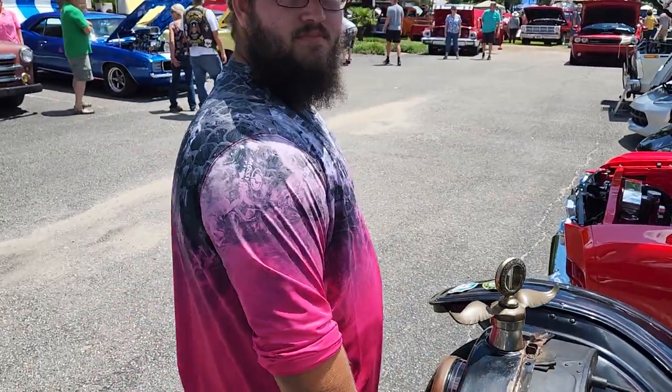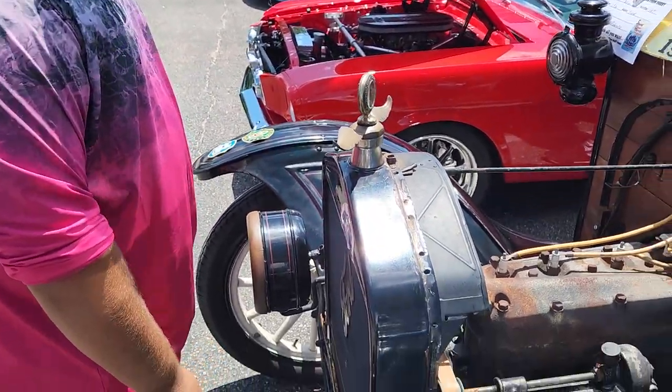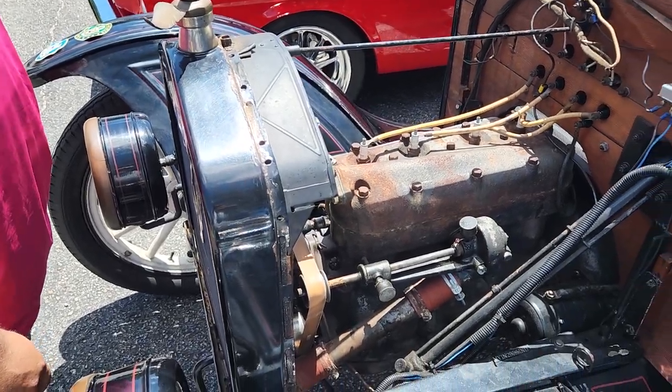Tell me your name and what kind of car this is. I'm Samuel Roberts and this is a 1921 Ford Maltese Speedster. All original? Yes sir. Motor's original? Yes sir, from March of 1920.